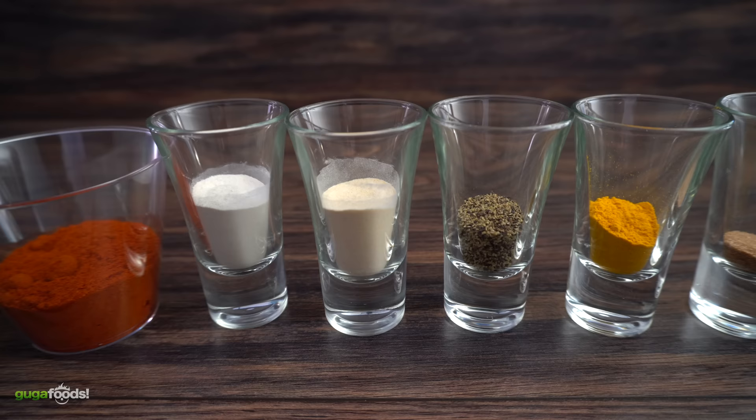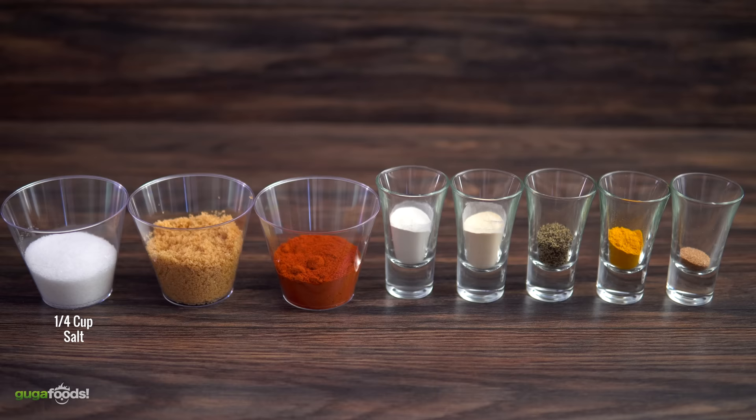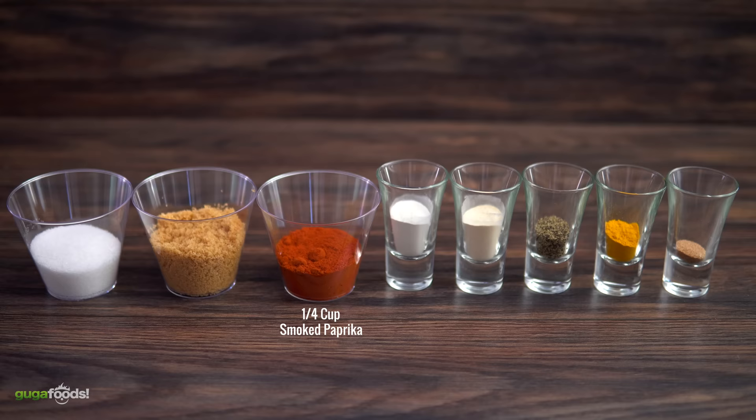Alright everybody, these are all the ingredients we're gonna be using for this amazing rub. It goes very well with pork, chicken, and fish. Here's what we got: a quarter cup of salt, one quarter cup of brown sugar, and one quarter cup of smoked paprika.